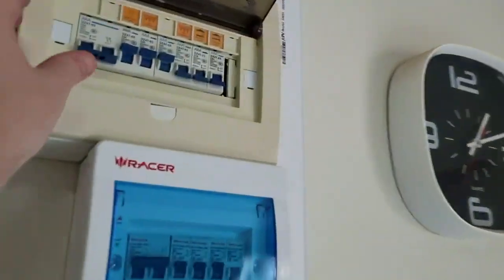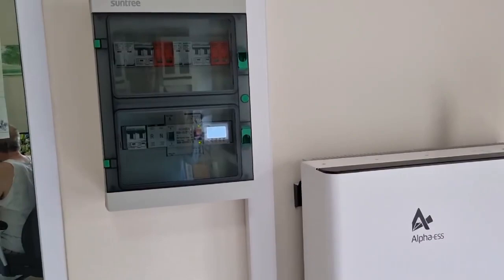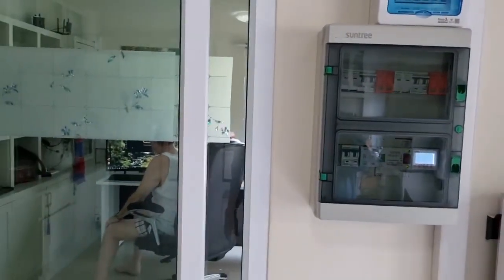And now we can just turn the main back on, like that, and the customer has not even noticed it. There's no visible change for him because that room is on the UPS.